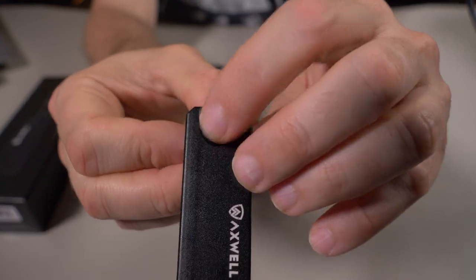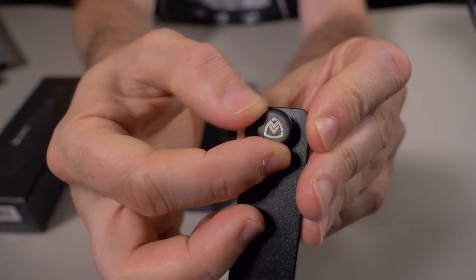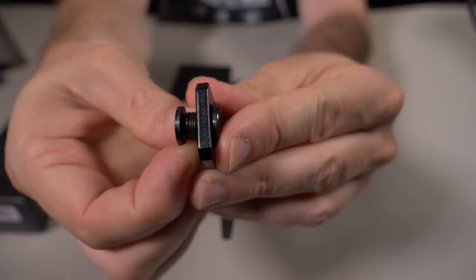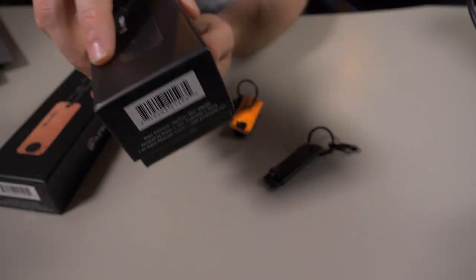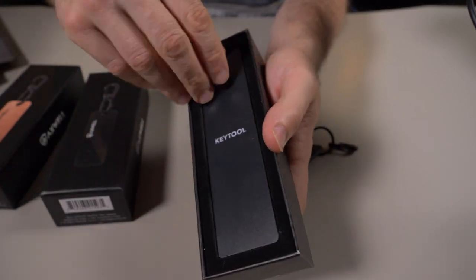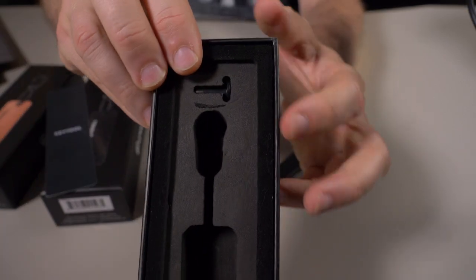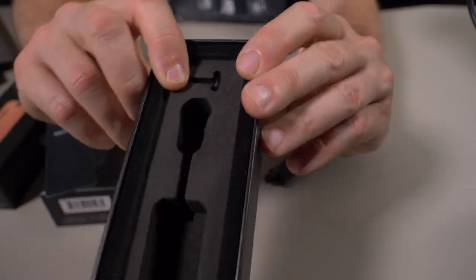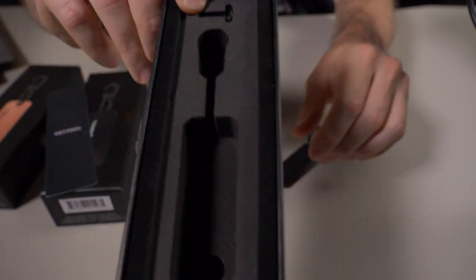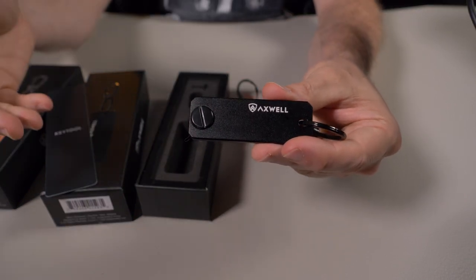You can see how you attach your keys — there's a flathead screw and the Axwell logo on the other side, with a bunch of washers in the middle. It comes with a small pin, and inside the box there's a larger pin as well. Depending on how many keys you carry, you might have to switch to the larger pin, but it still carries between three to seven keys total.